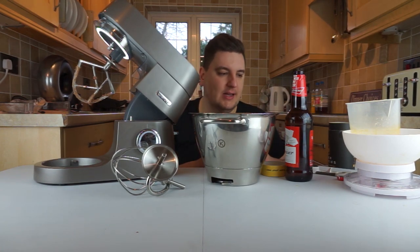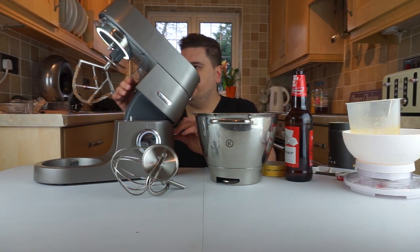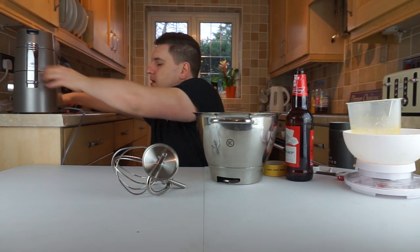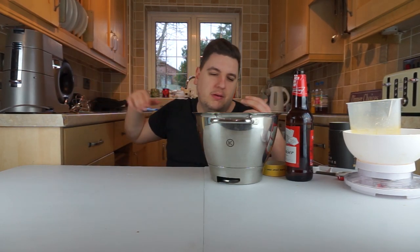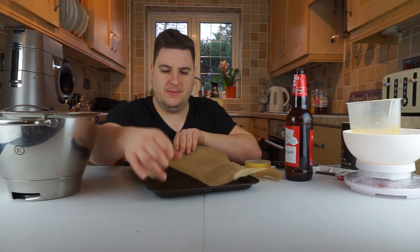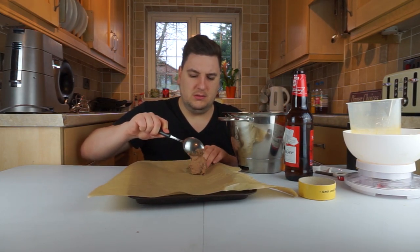This is the rear of the machine. Kenwood suggested using the K-mix tool rather than the whisk for mixing cakes, so that's what I used. Now we want to line up our tray with some non-stick paper and spoon the mixture out onto the paper.